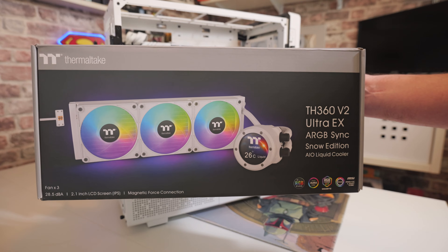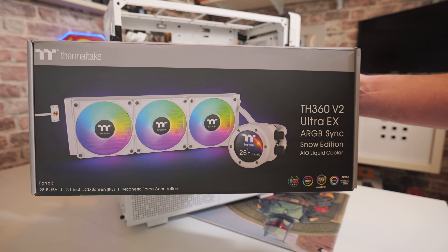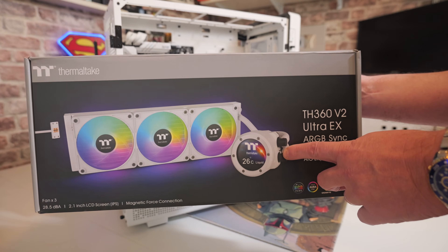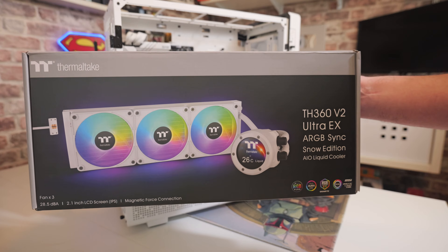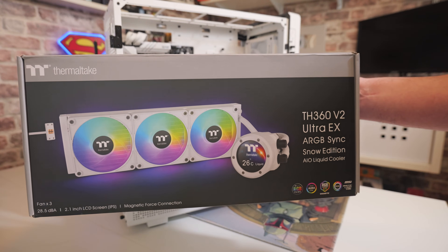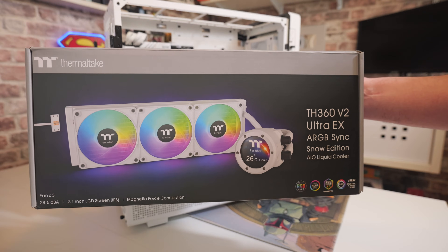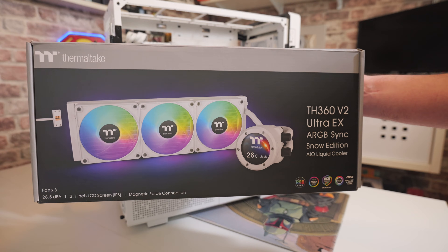We're going to go through this step by step slowly so you can see how to install it. It's actually very straightforward, but there's a few extra things we need to do because we have this IPS screen which needs a USB connection, which the majority of coolers don't generally use. It doesn't add a great deal of time, just takes a little bit more planning. So let's get into it and we'll start attaching the fans to the radiator first.